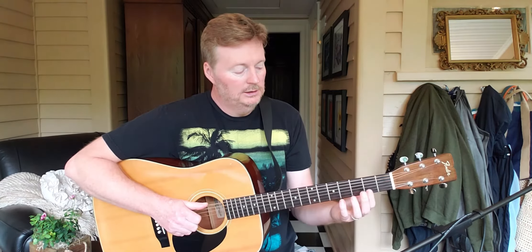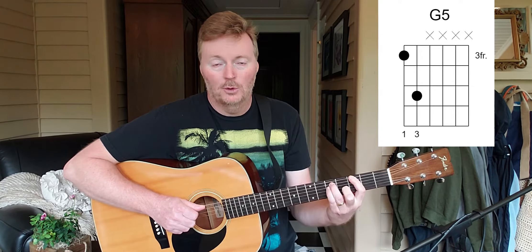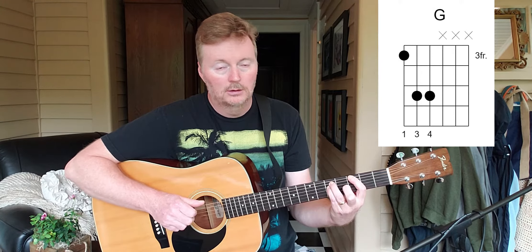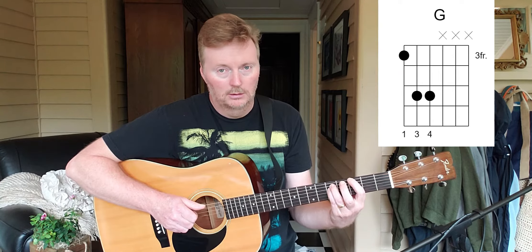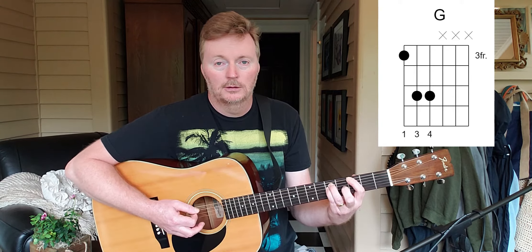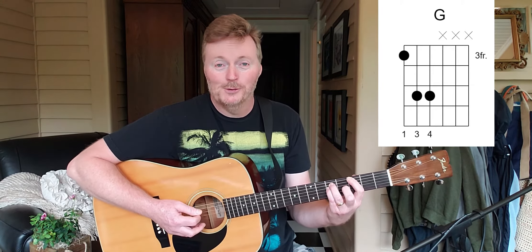That is an octave — it is 12 notes higher. Let's say they're on a G: we make our five chord, add the pinky there, and that's an octave. It adds a little something to it, and we're another step closer to bar chords.